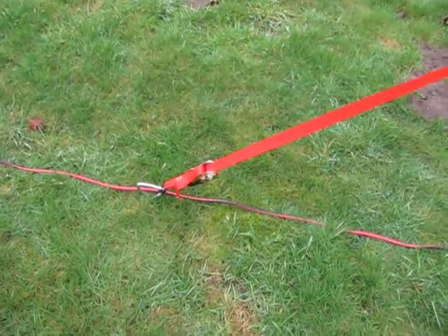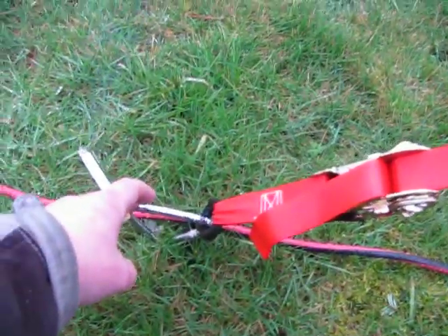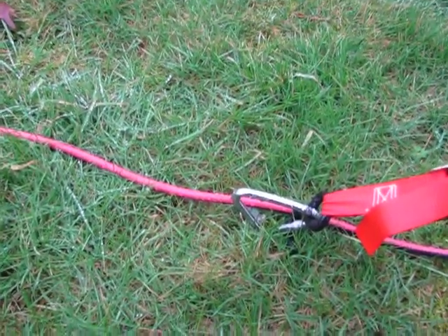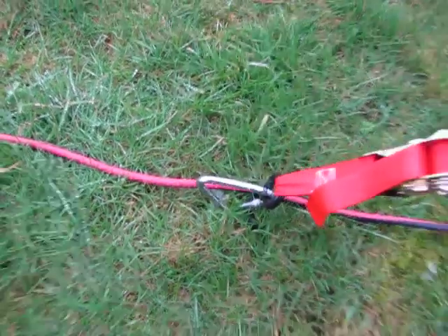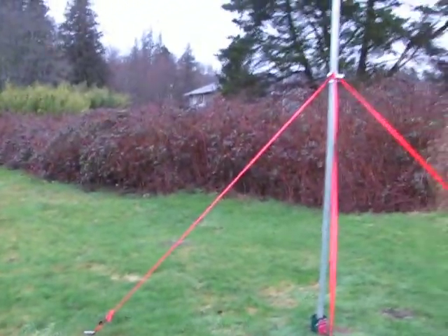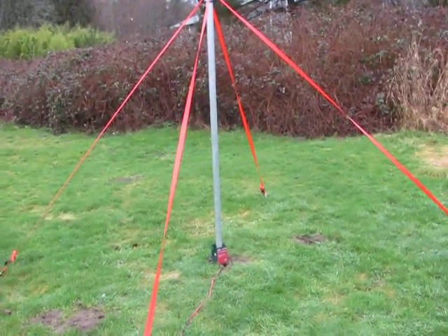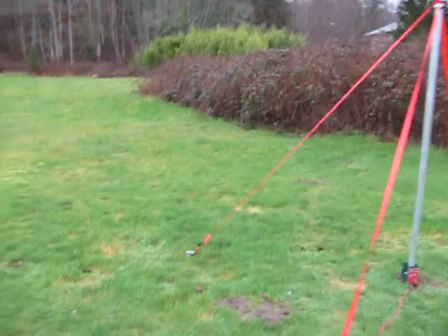Ratchet straps go down there to these things — you just screw them in the ground. They go in the ground about a foot and a half. So I got four of those on there: one, two, three, four. And I use red ones so you wouldn't just walk into it — so they stand out.